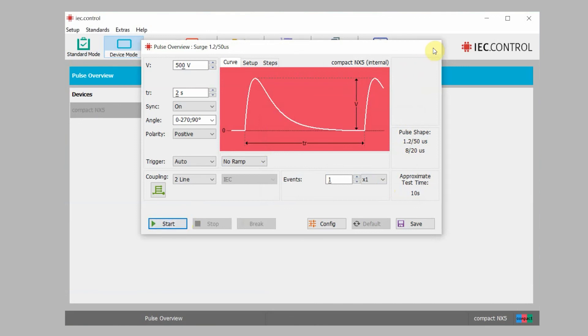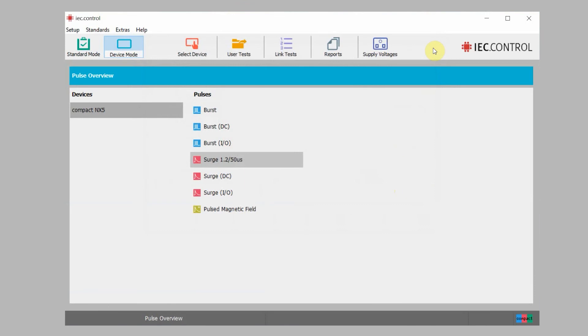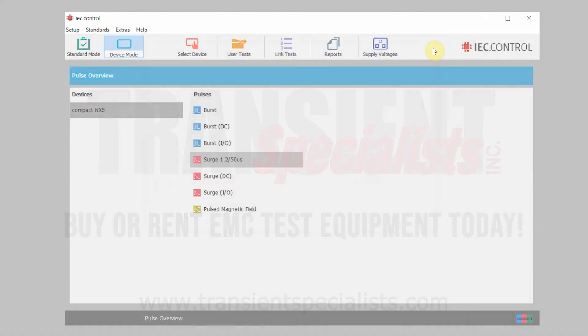That should just about wrap it up. We appreciate everyone taking the time to walk through the compact NX5 and modifying some parameters both through the front panel display and the IEC.Control software. Feel free to reach out to us if you're in need of any rental compact NX5 test systems or any coupling decoupling networks. Thank you.